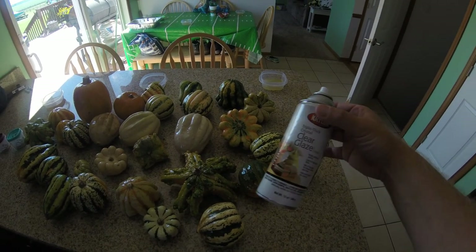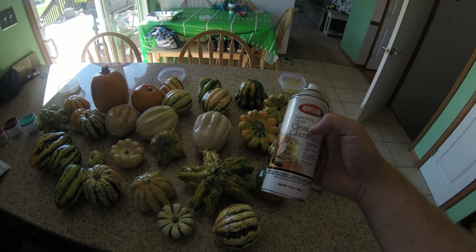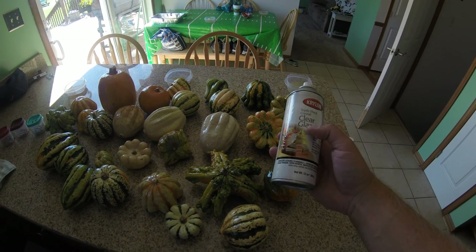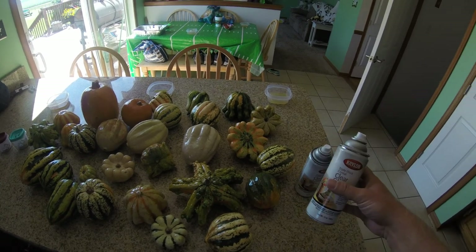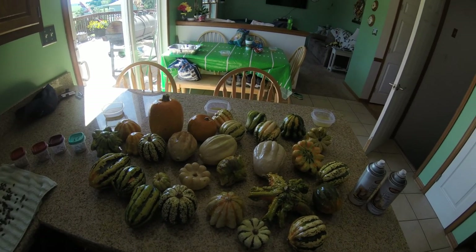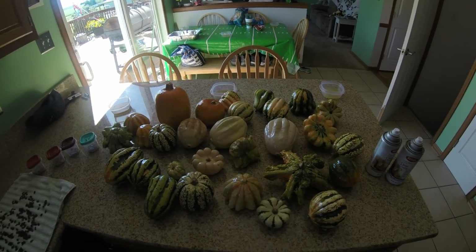This whole project cost me seven dollars. You can literally use any brand — just make sure it's a clear spray, not actual paint. It can say clear glaze, clear gloss, or clear matte — it doesn't matter. Krylon, Rust-Oleum, Walmart brand — it does not matter. Seven dollars plus a scoop of bleach and a couple drops of dish soap.